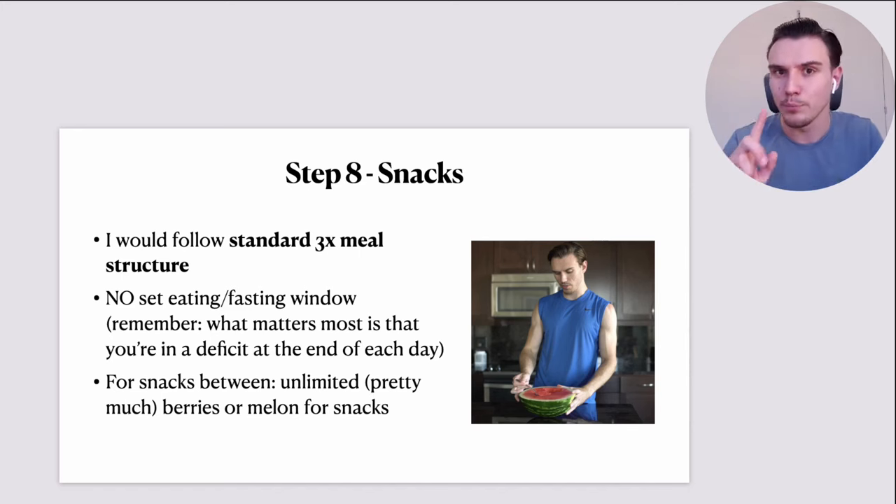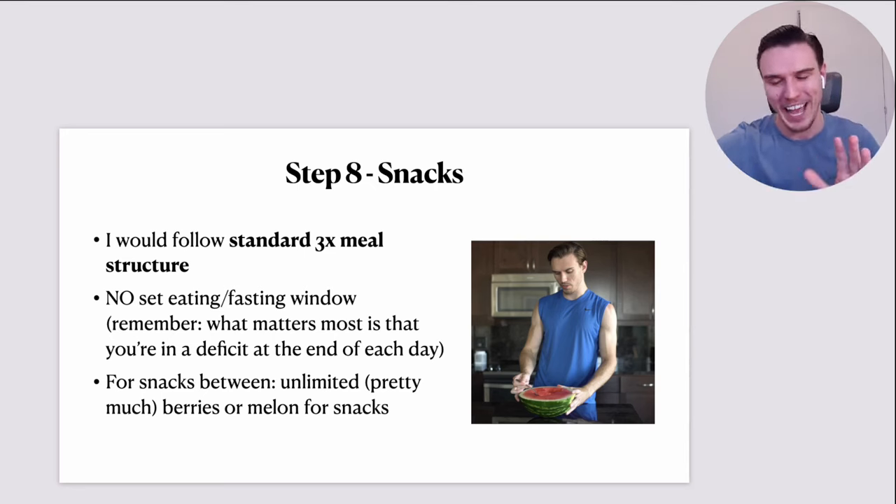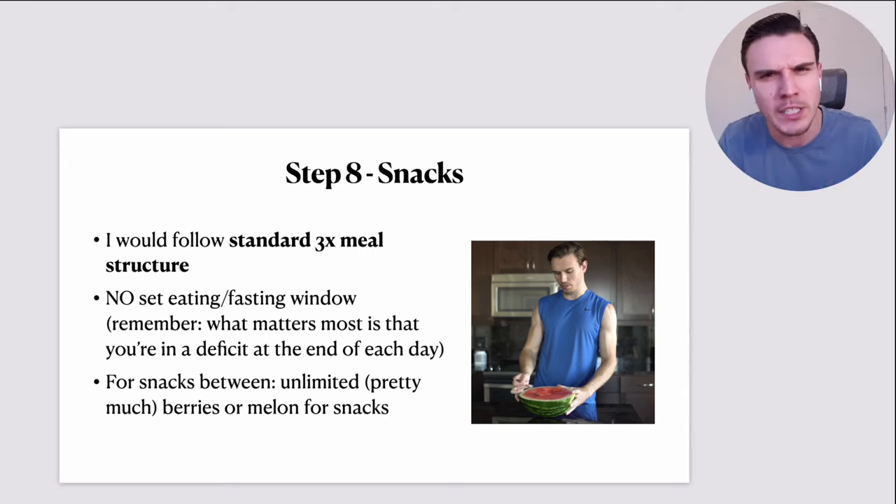Between meals I would have snacks — pretty much unlimited berries or melon. Fresh fruit is an incredible snack because it has a high water content, providing lots of volume for very few calories. I emphasize fresh fruit because dried fruit is the opposite — very calorific because the water is extracted. But berries, melon, and closely followed by citrus fruits like oranges and kiwis are incredible for weight loss, particularly standout in terms of their calorie density.